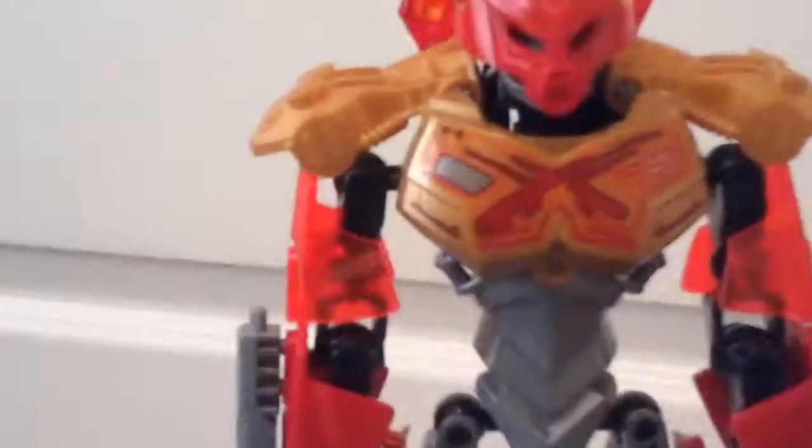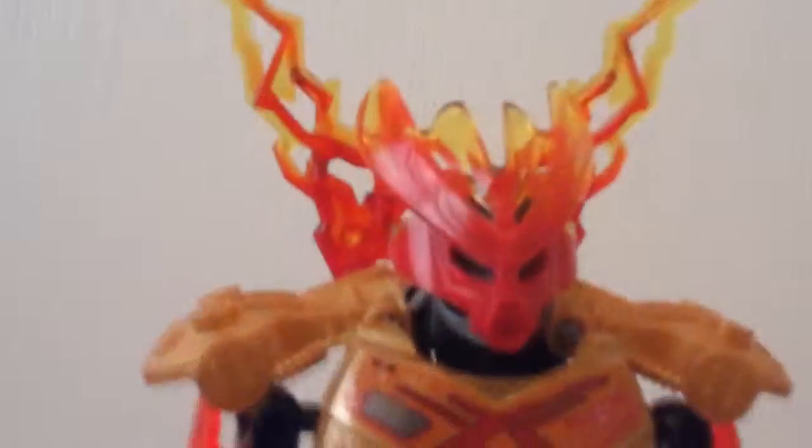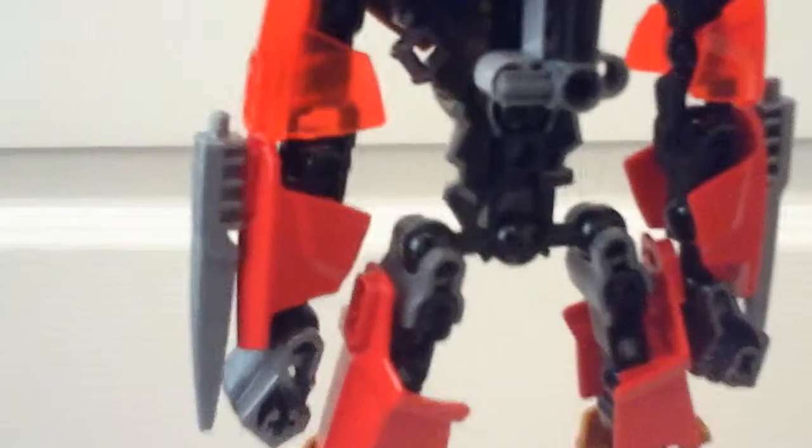Over here he has his arms. And these spikes - you could use these as spikes - but these are actually arrows because his weapon is a bow, which is stored on his back right now. I'm pretty sure you can tell what the bow is. He uses this chest plate piece which I really love, and then he uses this piece which is from Tahu 2015, and this is from Protector of Fire 2015.